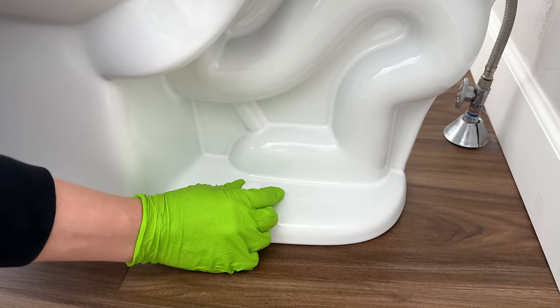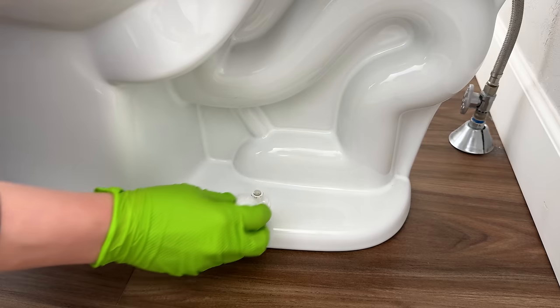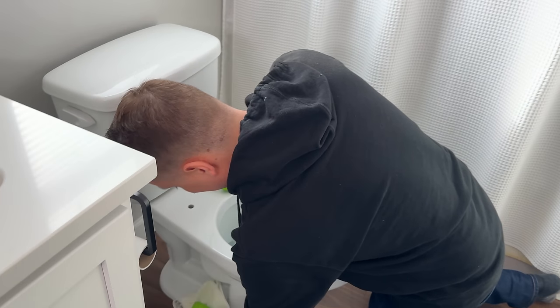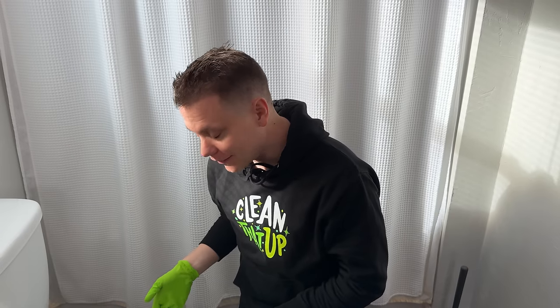Every once in a while I'll pop those little caps off too — sometimes grime gets stuck in there, so I just give them a quick wipe down. Also, if you ever wear a hoodie while cleaning, take your tassels and strings and tuck them into your shirt so they don't end up dropping in the toilet water.